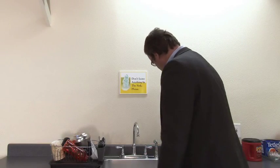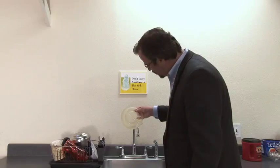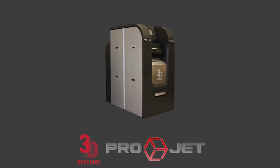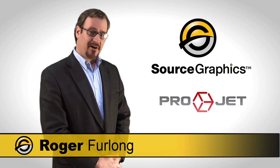Here we are — we wash the model in the sink with Dawn dishwashing soap, just like doing the dishes, swirling it around. It cuts through the corn oil and leaves you with a nice finished model. All the wax has been removed and what you're left with is a clean model. The ProJet Ultra High Definition 3D Modeling System enables you to make accurate prototype models from the comfort of your office in just a few hours. For more information on 3D modeling, please contact Source Graphics. Thank you.